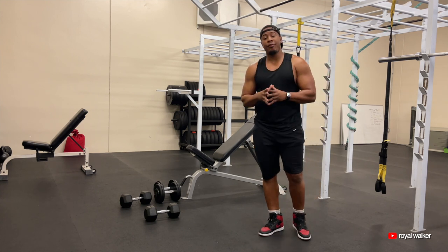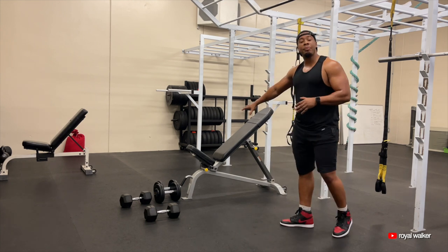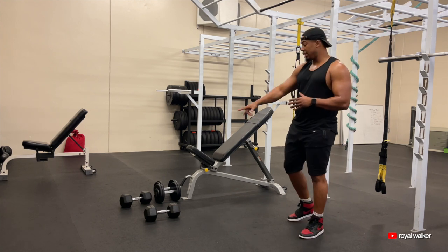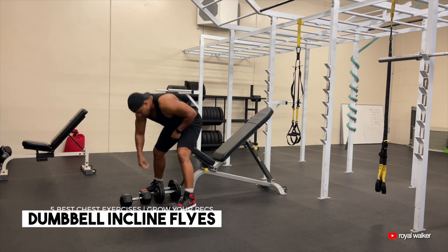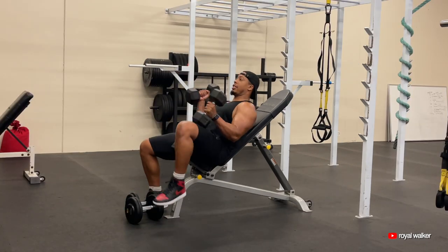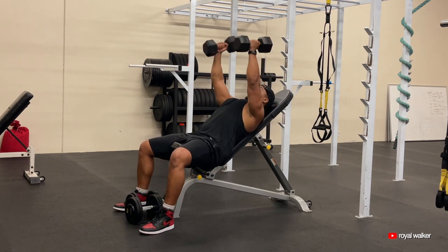The last exercise, number five, is dumbbell incline flys. I'm going to keep the bench at the same height and use the same 30-pound dumbbells. One dumbbell in each hand, all the way up. Open up the chest, come in, squeeze your chest every time.